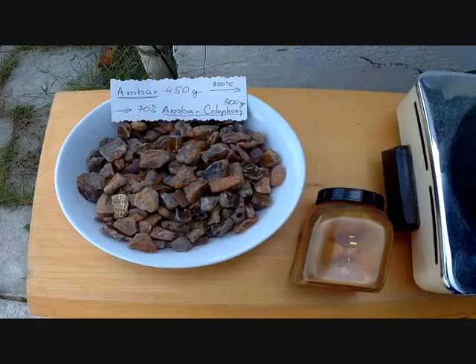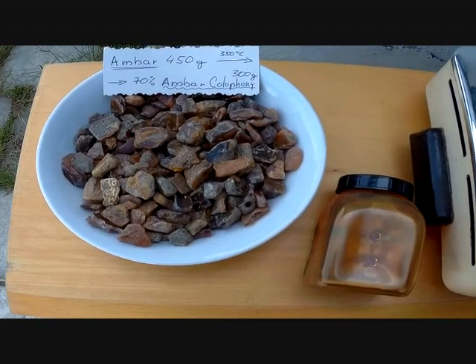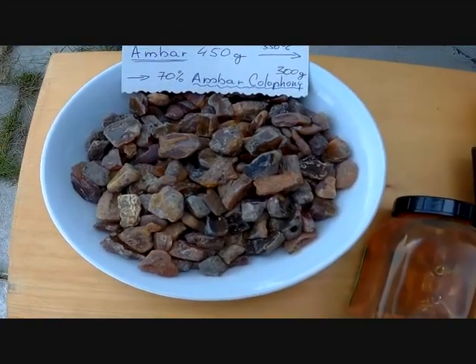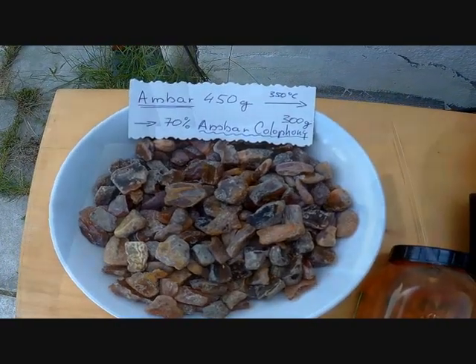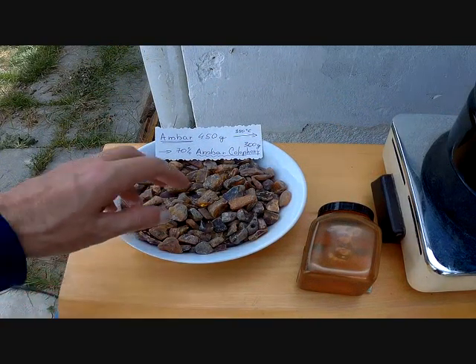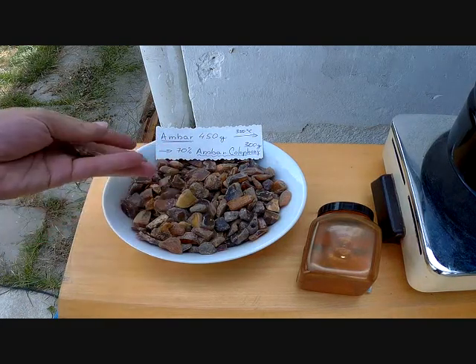First, we have to melt the amber at 350 Celsius. We take a piece of amber and crush it with a hammer or a piece of wood into small pieces, about five millimeters — not to dust, but to small pieces.